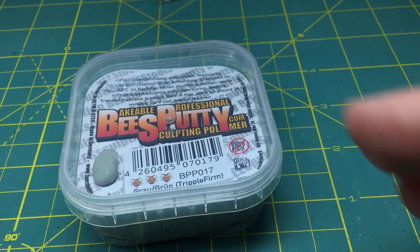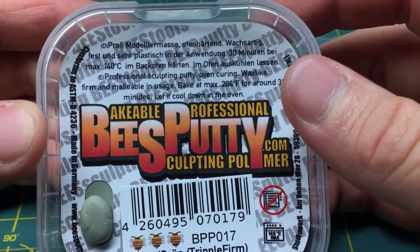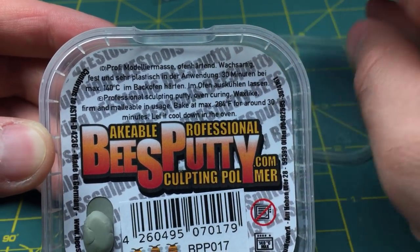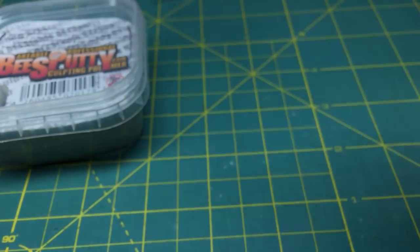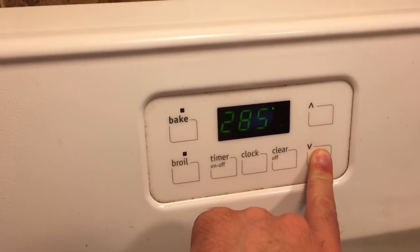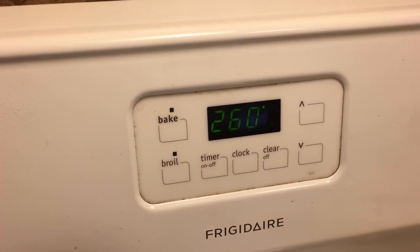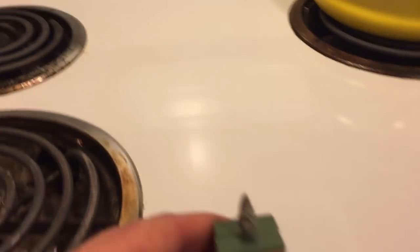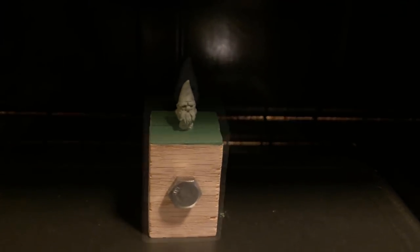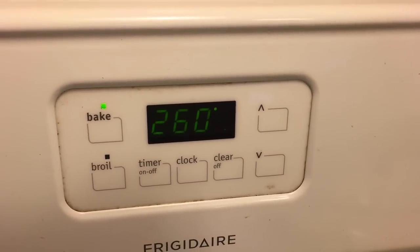I almost forgot — lastly, I want to leave you with the basic directions on how to bake this, and again it's basically exactly the same as Fimo. You don't want to bake any higher than 280°F or 140°C. I went ahead and baked mine at 260°F — I think I normally do 265°F for Fimo; anywhere in there is fine. The way I personally did it, which seemed to work great, was to put the figure in the cold oven, preheat it up to 260°F, and set my timer for one hour, so the temperature eases its way up rather than putting it in a stark hot oven. Then I turned it off, opened the oven, and let it cool off completely. I don't think that part is quite as crucial, but I like to give it that time. It seemed to bake up very well.